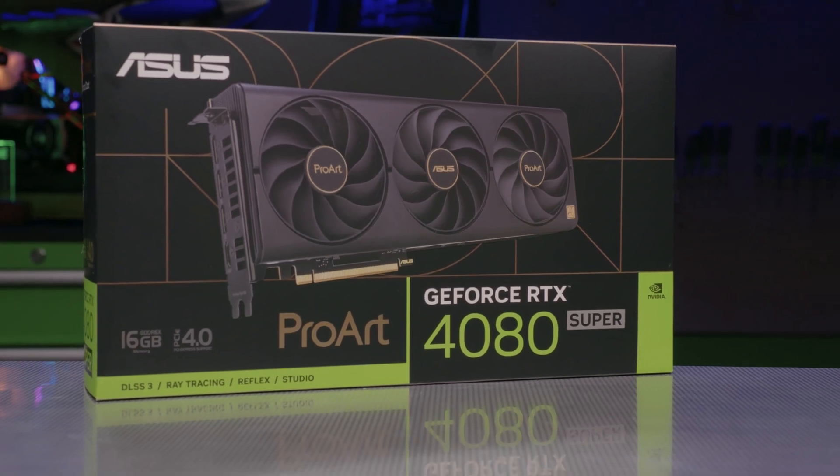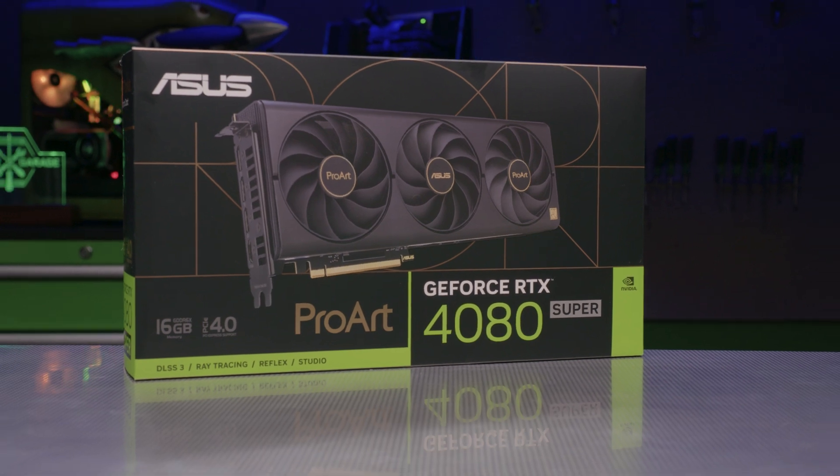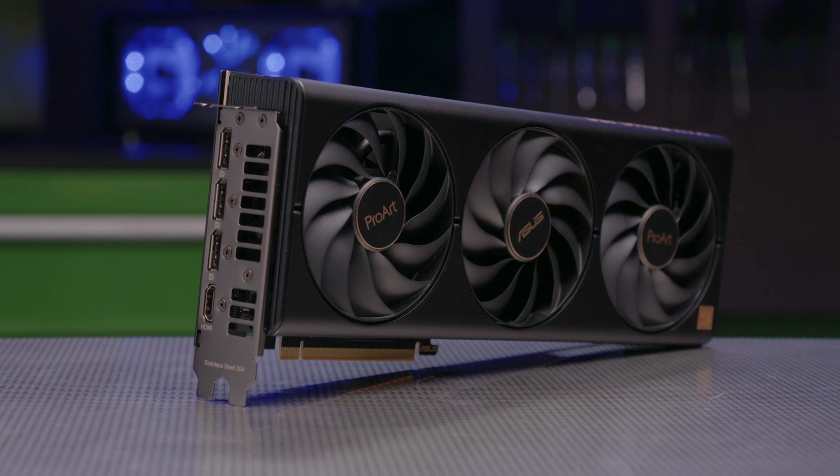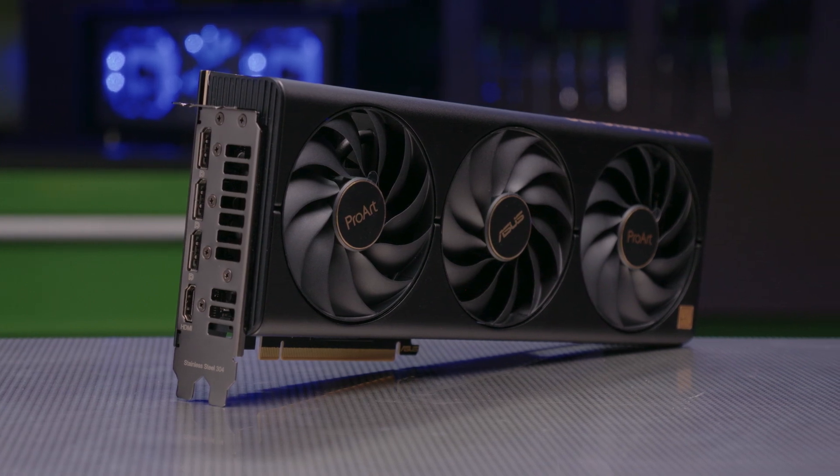We're going to be starting with the ASUS ProArt GeForce RTX 4080 Super. This 2.5-slot powerhouse is just 300mm long and fully compliant with the new SFF Ready guideline.